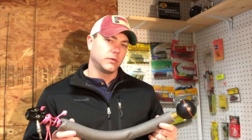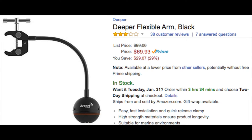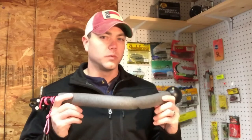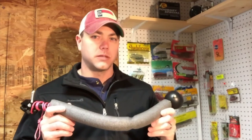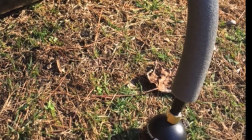Deeper makes one very similar to this. It retails anywhere between $60 to $80 and has gotten pretty bad reviews because it's not very stiff. I want to show you how to put this together — it works really good, and the best part is it's under $30. So let's talk about the materials necessary to build this flexible arm.